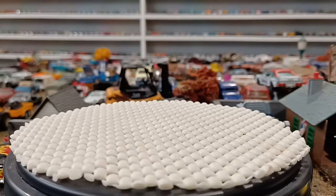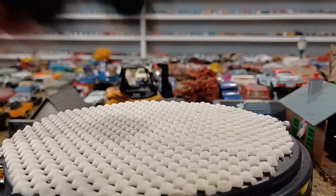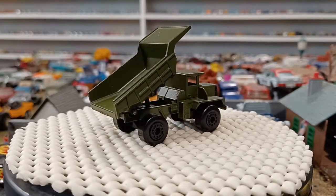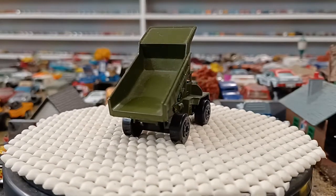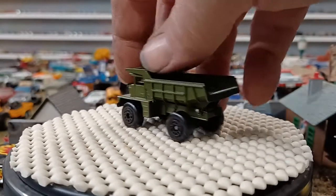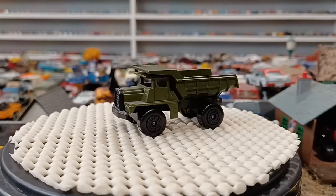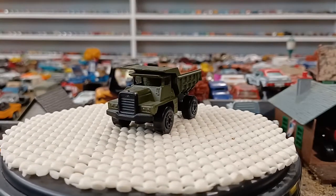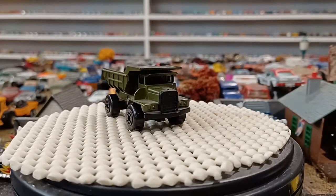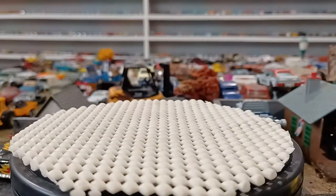Now this next one I did not have in my military collection — it's a dump truck, looks like old Super Fast, and it's in nice shape. This is a very nice bonus for me. The dumper hasn't been abused; this truck really hasn't seen much action. It rolls straight — cupid's arrow, you know what I mean — so this is going to be a very nice addition to my military side of the collection.